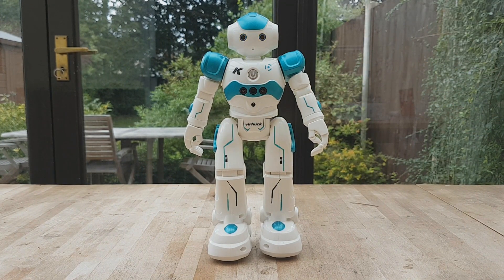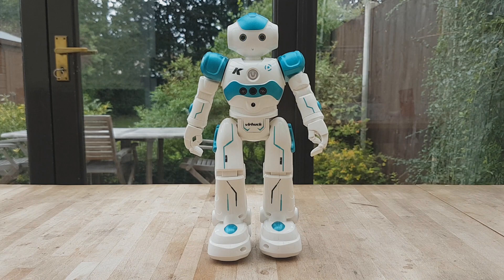This is what happens when you turn the robot on. It says: 'Hello buddy, I'm your new partner, Airlock. I have a lot of skills. I can sing and dance. Yo ho my friends, come on. Let's rock and roll.'